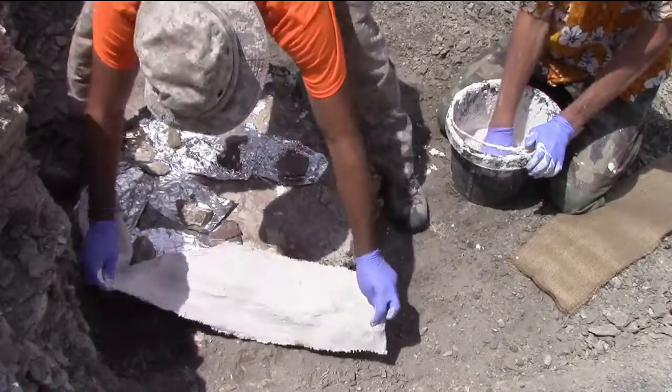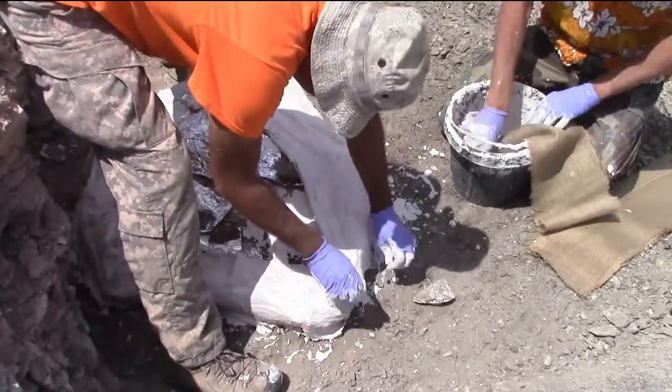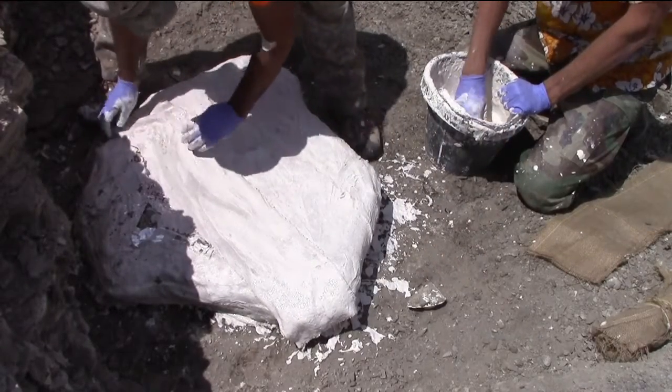We take strips of burlap, soak them in plaster, and wrap them around the entire pedestal specimen. Once the plaster hardens, it creates a nice heavy duty shell that will protect the fossil on its trip home.